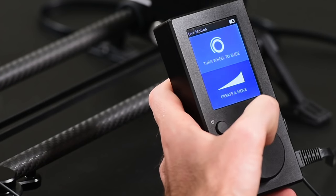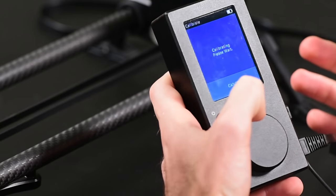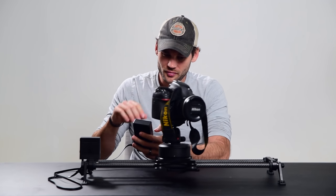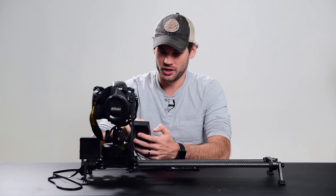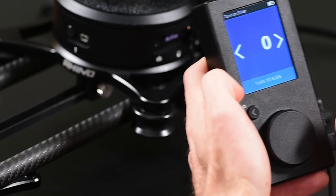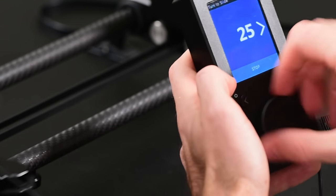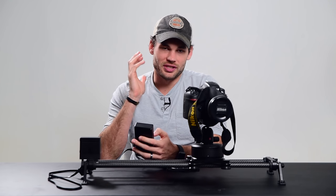Under the live motion tab, we could also take control and do this by hand. If we go to turn the wheel to slide, we can calibrate it again, choose where we want the arc endpoint to be, move the camera to the right so you can see the movement, and set the out point. Then it gives me the option to manually move the camera backwards and forwards. If I turn this, I can move it really quick or do a really slow movement. If you're shooting something like a wedding, this is a fantastic option because you can be ready for the action to happen, stop the camera from moving, wait, and then when the action's happening, move quickly.